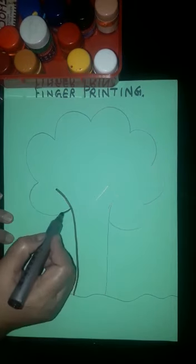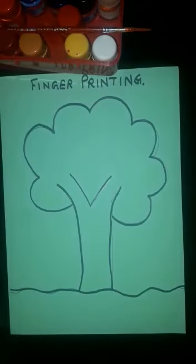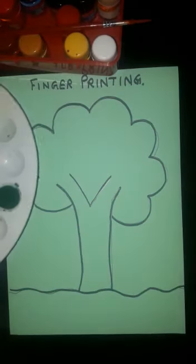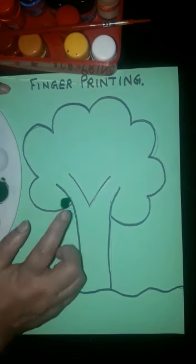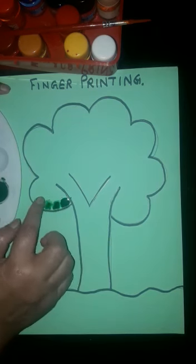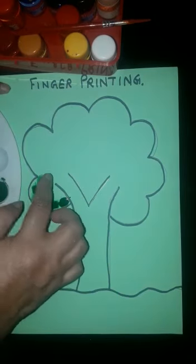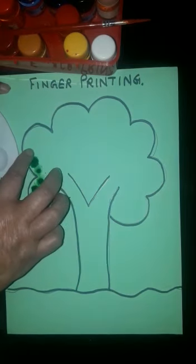When we draw the tree, after that just make a black outline of your picture. Okay students, now to start the printing, we have taken green color here — just dip your finger in the color and go on printing like this.